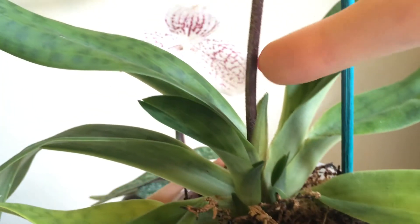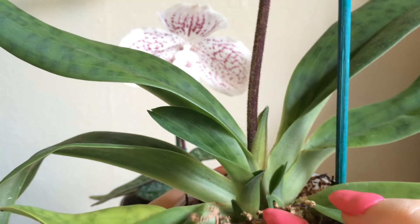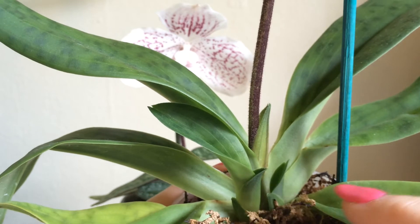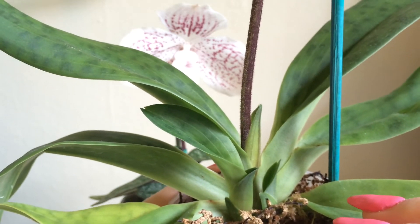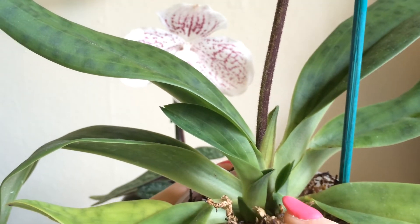But anyway, this flower right now is currently in bloom. What it has done — and what I saw at the store which made me pick this particular one, in addition to its lovely color while it was in bud — was that it had one, two little babies coming out.